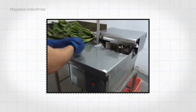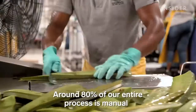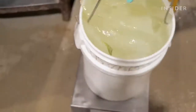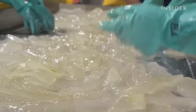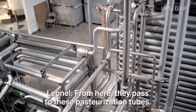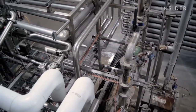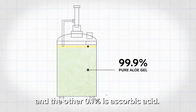Many aloe companies use machines for filleting, but the process of production here is very artisanal. The leftover leaf bits go back out into the field as compost. The buckets of fillets get weighed, then poured onto a big table where workers inspect them for any leftover leaf bits, which they then slice off. Once clear, the fillets head to the shredder, which grinds them into a pure aloe gel. Ascorbic acid is added to extend the shelf life — the product is 99.9% pure aloe vera, and the other 0.1% is ascorbic acid.